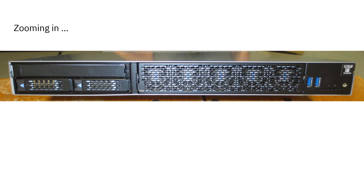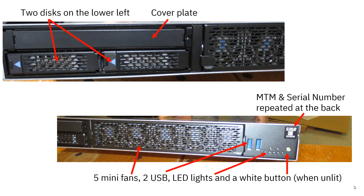If we zoom in, in the middle we can see a set of five little fans and two little discs. Zooming in further, on the left-hand side we can see the two disks with a cover plate - there's nothing behind the cover plate that you need access to. At the bottom we can see the five little fans. There are two USB connectors - they are optional, as some computer rooms don't allow USB connectors. We also have five little LEDs and a white button to start up the machine. When you press the white button, press it firmly once and let go. It does take a while before the machine starts - long enough that you start worrying - but give it a good minute.